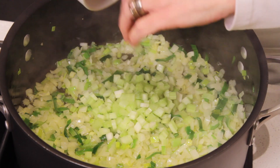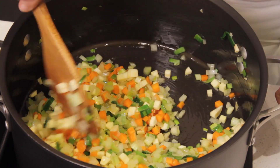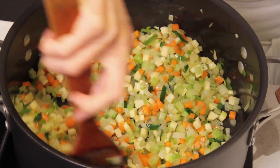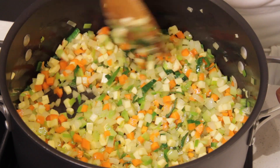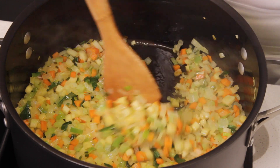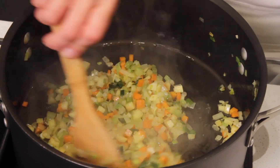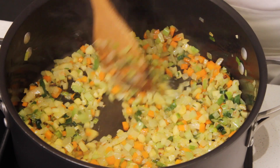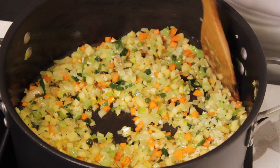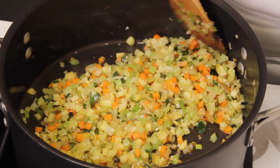Now add the celery, the carrots, and the parsnips. Stir well again until everything is well coated with the oil, and continue sautéing until the ingredients are golden — about 6 to 7 minutes. The vegetables are starting to turn golden, so we're almost done. It's important not to brown the vegetables; we want a more delicate flavor for the cassoulet. Now add the garlic, stir well, and cook for about a minute. We definitely don't want to brown the garlic — we just want it to release its flavor.